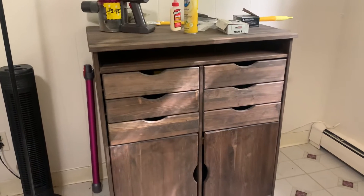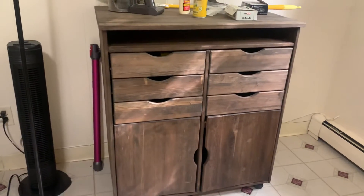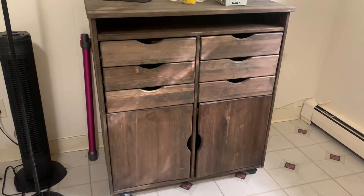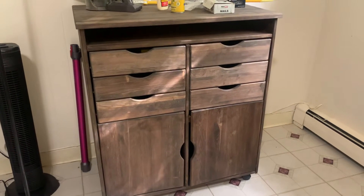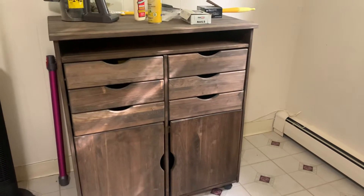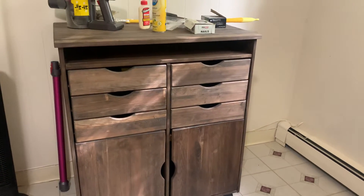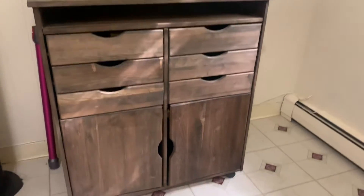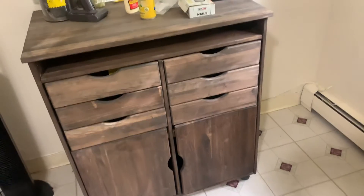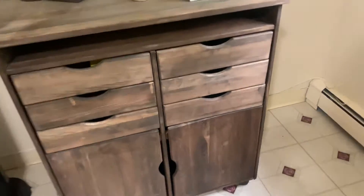I don't normally pull stuff out of the trash, but when I saw this, it was dirty. A couple of the drawers were a little mangled up, and there were some dowels that were actually coming up on the top, so the top platform was a little raised up. I pulled this out of the trash and was able to fix it up for under $10, so I'm pretty proud of this one.